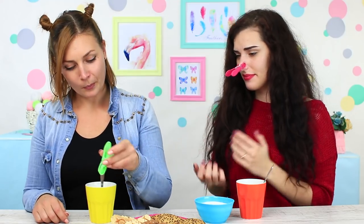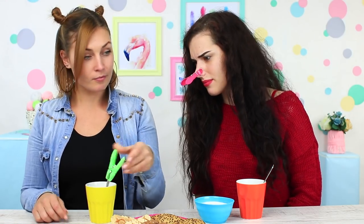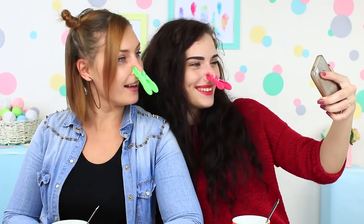Does your friend want to stir sugar into tea but gets burnt by the hot spoon handle? Use this smart hack: get a clothespin and put it on the spoon. Stir sugar into tea holding the clothespin to protect your fingers from getting burnt. You can also put a clothespin on your nose to look like a funny platypus and take amusing selfies!